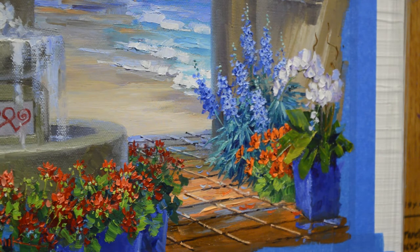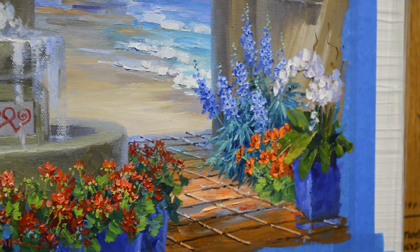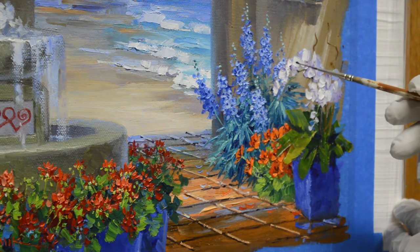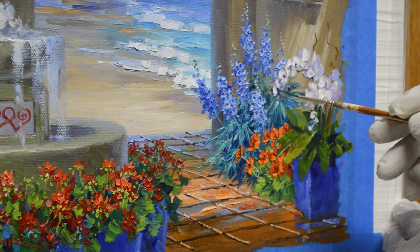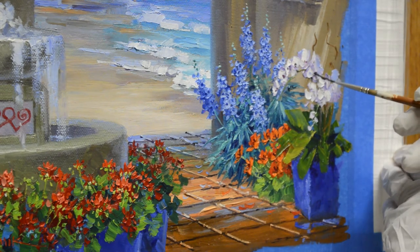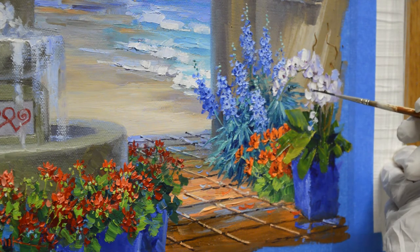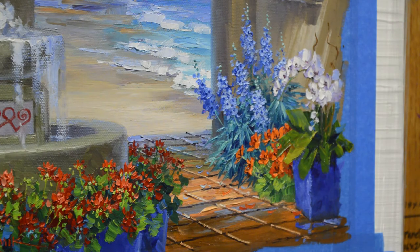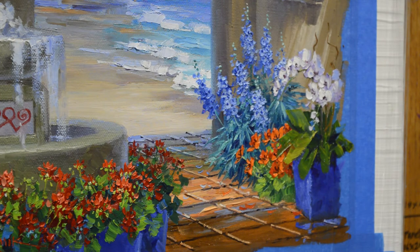There's kind of little centers in these orchids. I'm using a mixture of magenta plus liquin. These are pretty tiny, so I'm not going to do a lot of detail, but this just gives that little center — the feeling of these orchids.